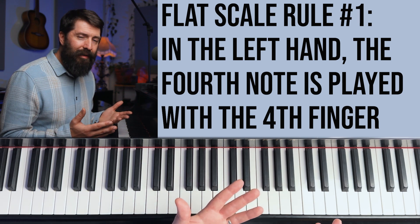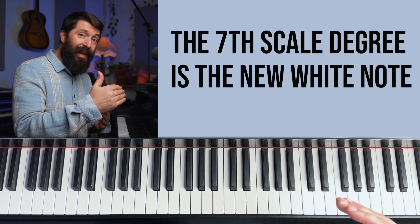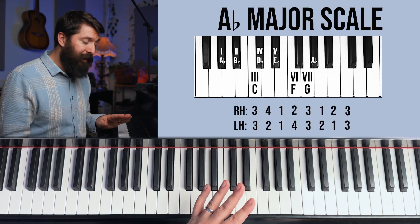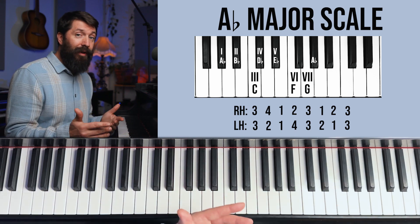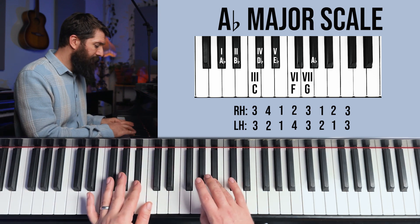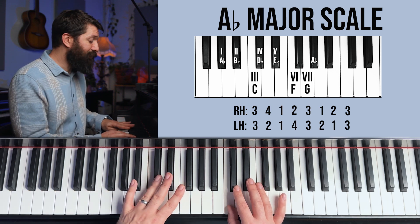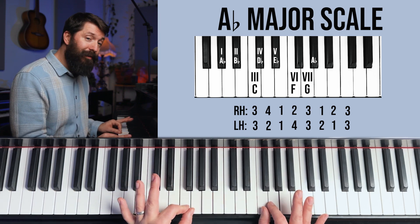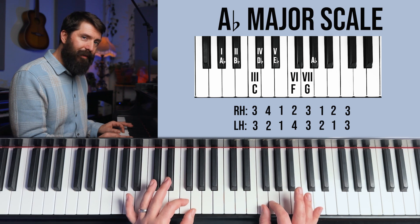Starting on the A flat scale, the seventh note is raised up to a white note. Rule number three: you start the three flat scales with your third fingers — that's why it's rule three. Both your thumbs land on C, and here's that fourth finger, which is not a two rule — that's why you have to really remember it. Rule number four: a group of two white notes is going to be 1-2 combos, the same exact fingers you used on those two notes in the C scale.